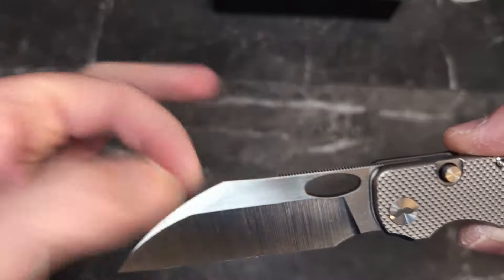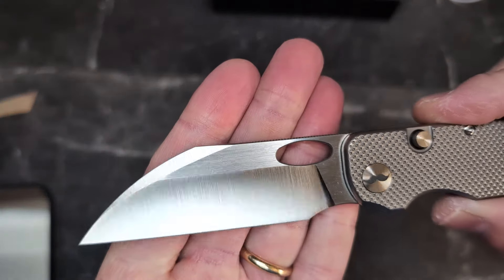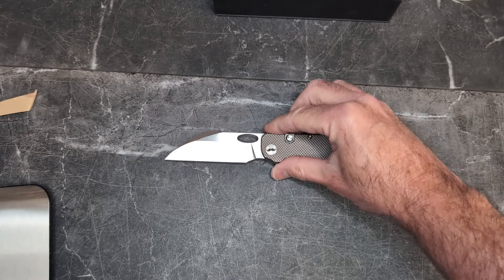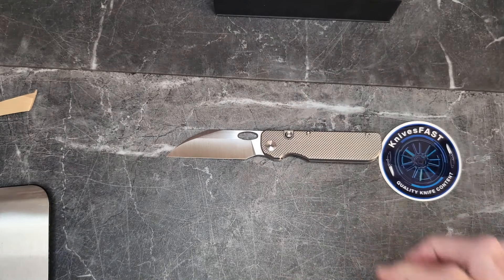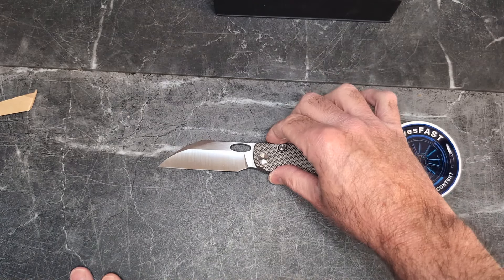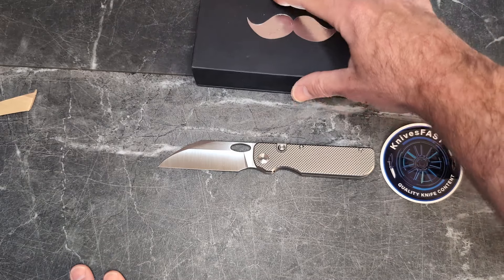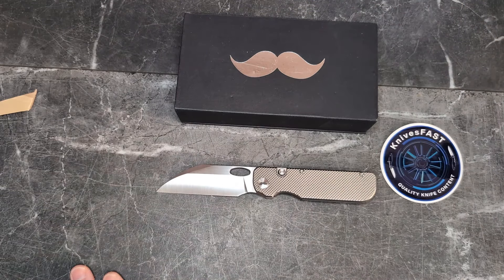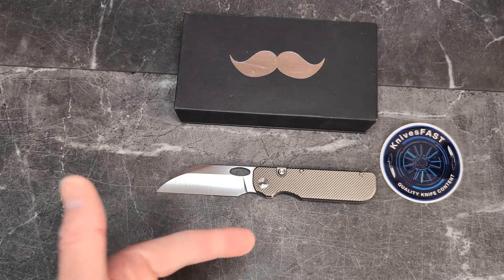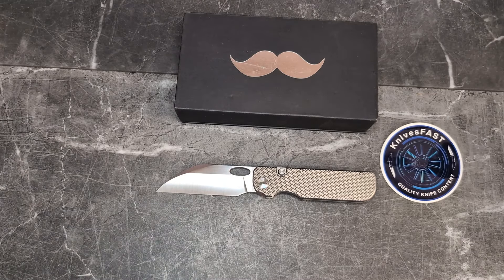This beautiful swedge and gorgeous flats make for a beautiful knife overall. Thanks to Cole for sending this along — I really appreciate it. We'll be getting this back to Cole or on to the next channel very shortly. Guys, let me know what you think down below, hit that thumbs up, like, comment, subscribe, hit the notification bell, and thank you so much for your support and for watching the Knives Fast channel.